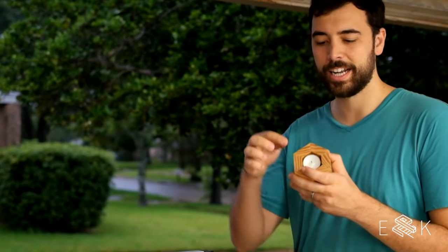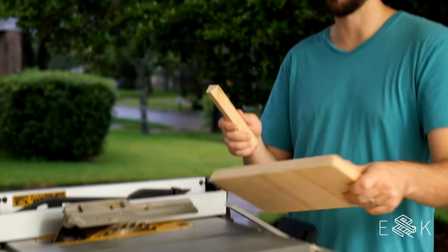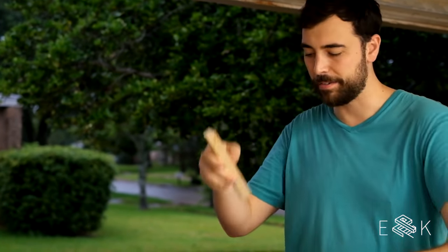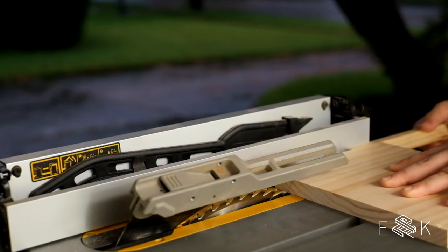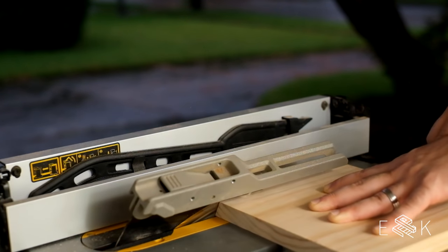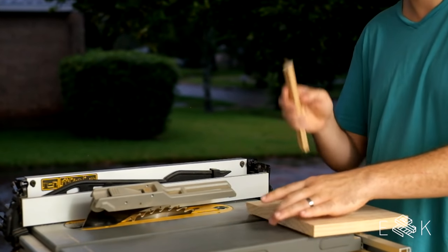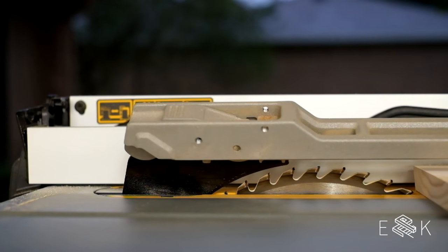This is the fancy part. Last time I cut this, getting the width the same every single time was kind of hard. So this time I'm gonna use this off-cut and the fence to set the width, and before I cut I'll pull out the offset and then run it through. I just made a cut — in order to get the next cut at the right angle, I'm gonna flip it, put this back in place, and now we're gonna go again.